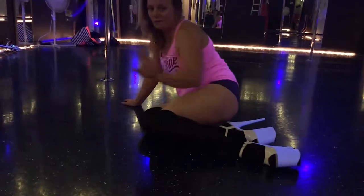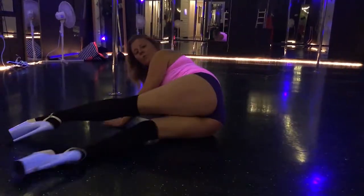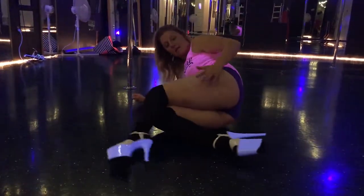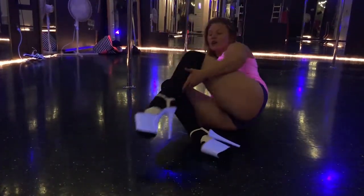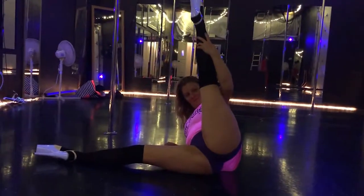Now it's time for the V — V for vagina. To do that, whenever you feel ready, you pull your hips in and you're sinking in. V for vagina!